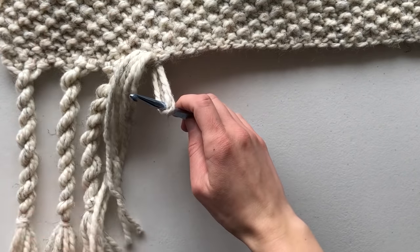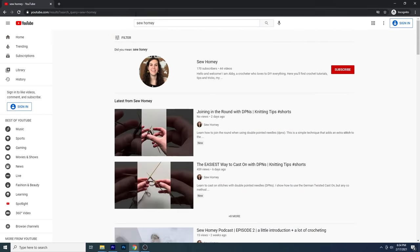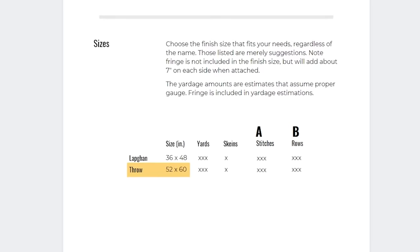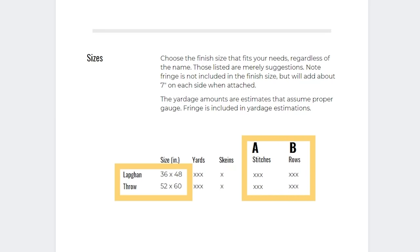I won't be covering the fringe portion in this video because I uploaded a separate video where I walk you through making three different types of fringe — I'll link that below and up top so you can choose which type you like best. The pattern includes two sizes: the lap/can size, which measures about 36 inches wide by 48 inches long, and the throw size, which measures about 52 inches wide by 60 inches long. Both measurements were taken without fringe — if you add fringe, expect about 7 inches on each side. You'll also see A and B columns in the pattern to fill in your numbers for the chosen size.